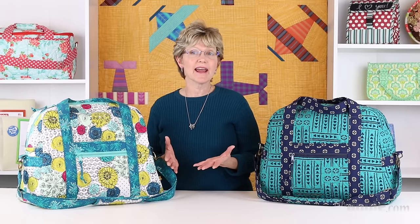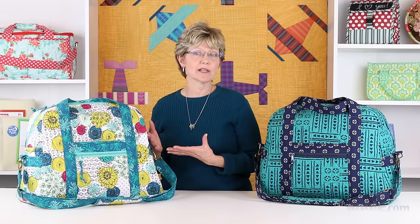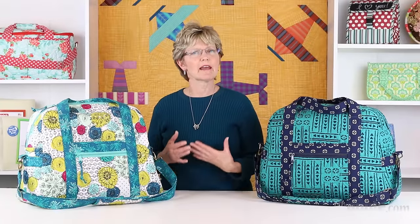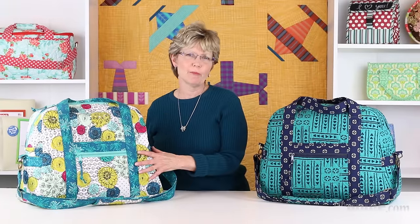As an alternative, you could have a longarm quilter quilt the fabric for you. I usually have them quilt a two-yard piece of fabric and then I have enough quilted fabric to make the bag and some coordinating accessories — I was actually able to get two bags out of a two-yard piece with careful cutting. Just take your time, follow the instructions in order, and before you know it you'll have a beautiful bag.